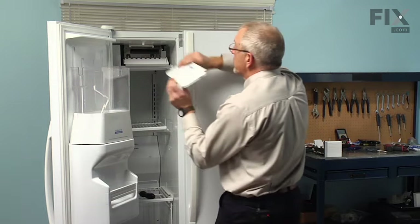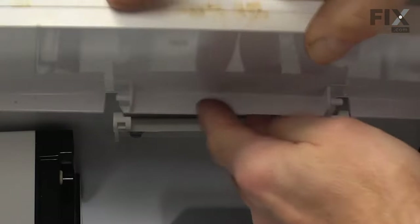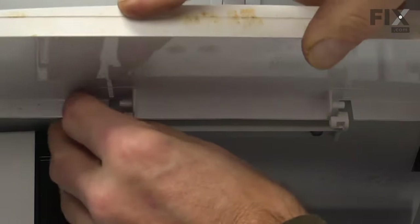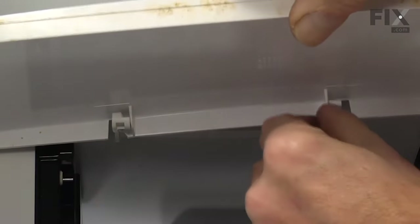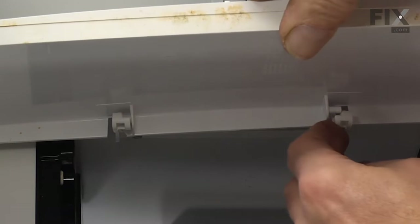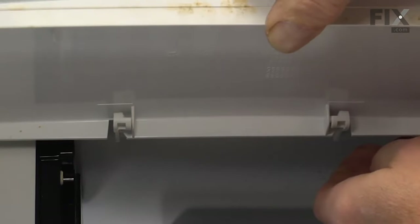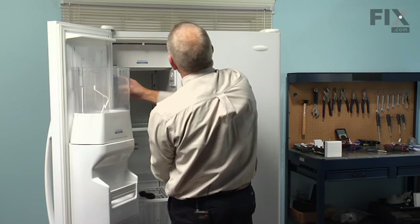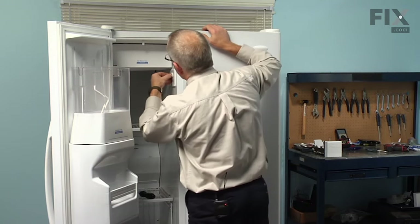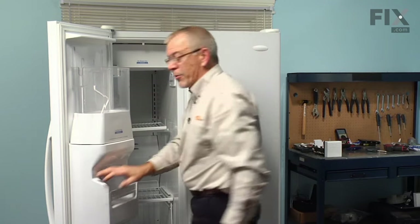Next we'll reinstall the door — engage one of the hinge pins first, just gently bend that tab out enough to accept it. Turn the ice maker back on, and our repair is complete.